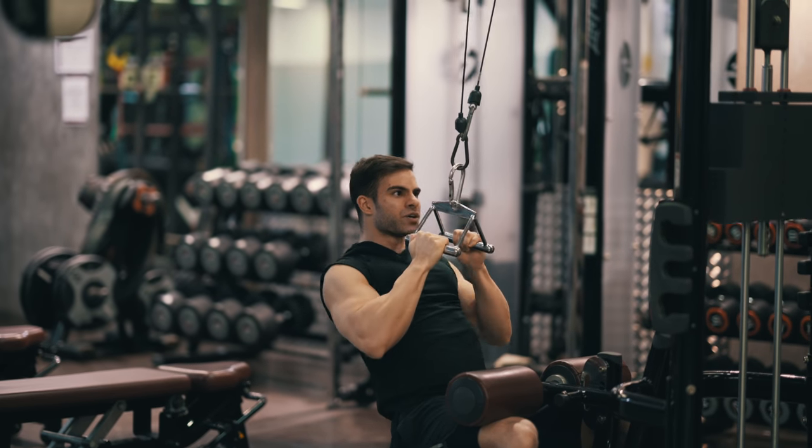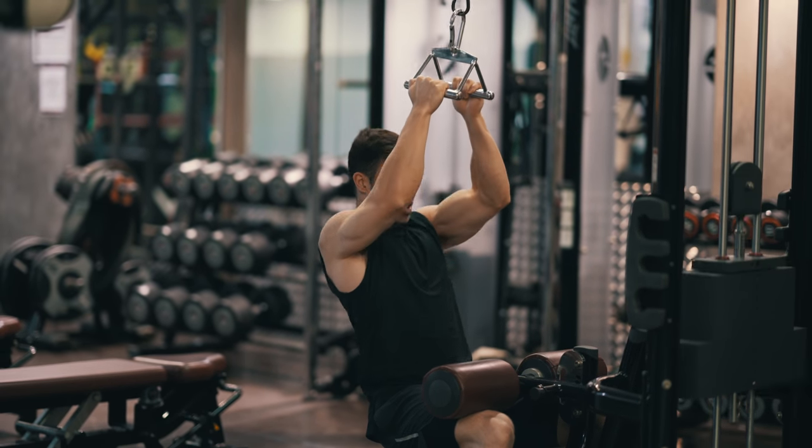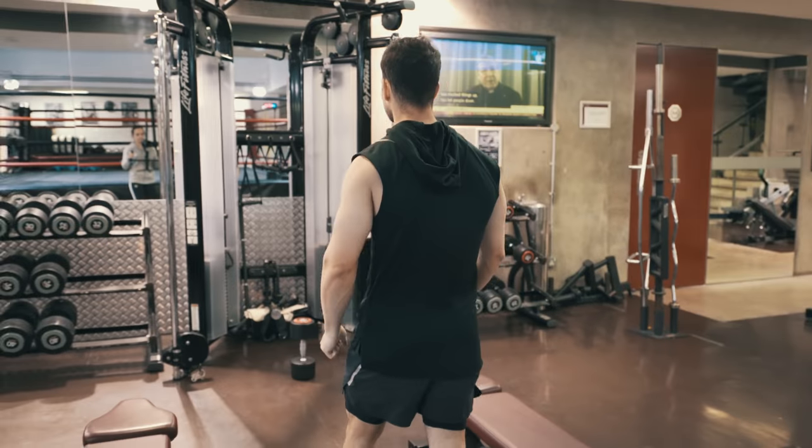The Vimbar pulldowns is a super good exercise to engage the lats and I highly recommend you add it to your workout program if you don't have it yet, because you are going to get some awesome results with your back.